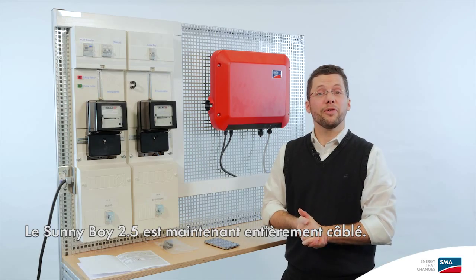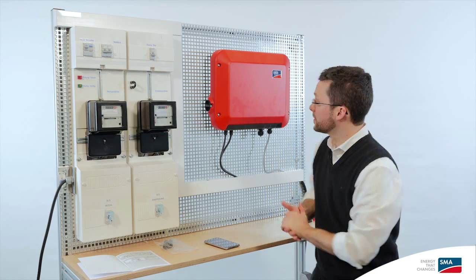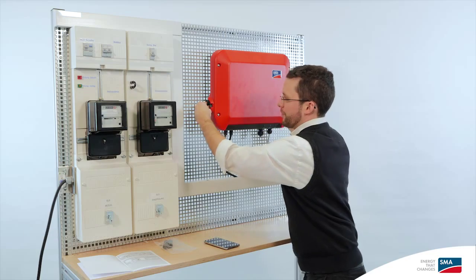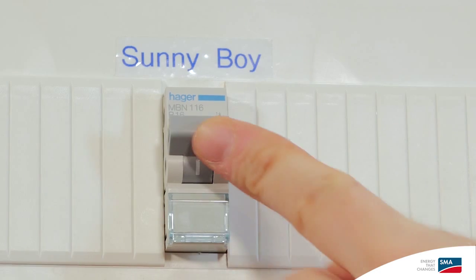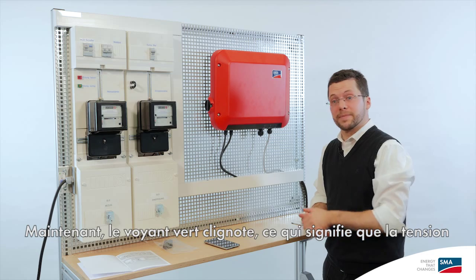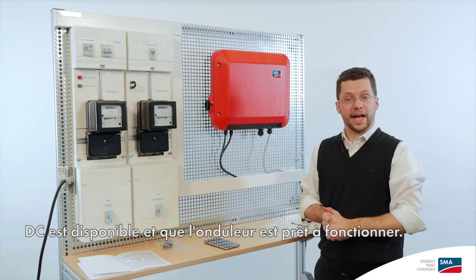The Sunnyboy 2.5 is now fully wired. We're ready to go on to the final step of the commissioning. We hook up the power to the PV array, and then close the circuit breaker on the AC side. Now the LED is blinking green, which tells us that DC voltage is available and the inverter is ready for feed-in.